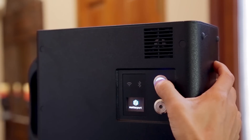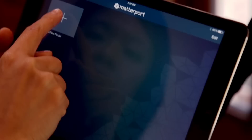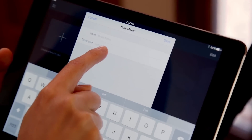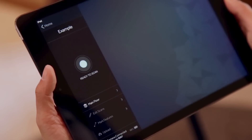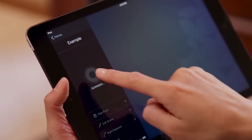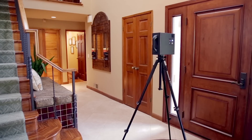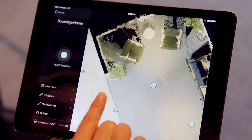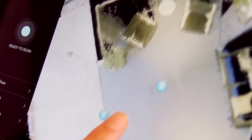Turn on the camera and iPad. Connect the Matterport Capture app to the camera and create a new model. Enter the details of your model before you begin. Place the camera at your desired start location and press scan. Once the scan is complete, a minimap will appear containing the data that was collected — a top-down perspective of the area being captured and the scan positions within it.